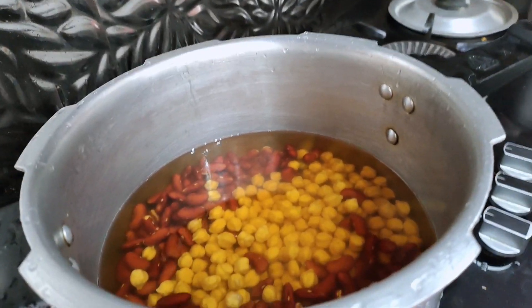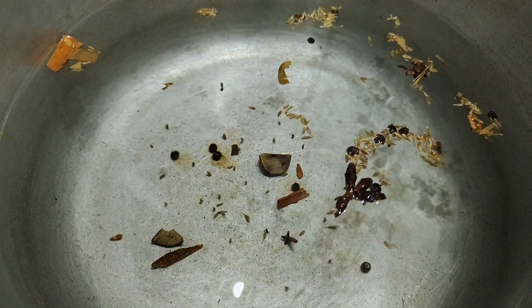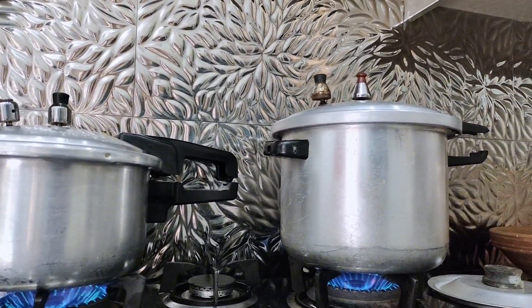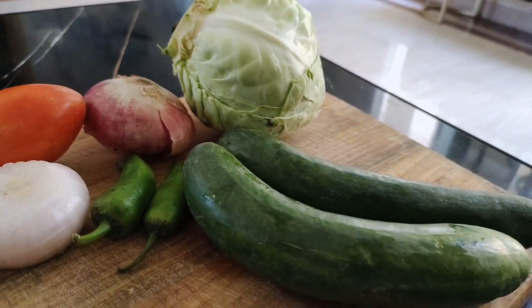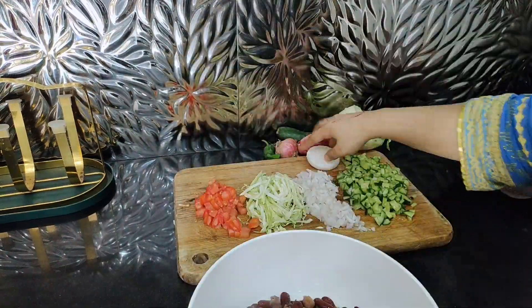I made quite a lot. After that, I wanted to keep the mutton. We are making mutton pulao, and also making rice with it. The salad includes onion, cabbage, and tomato.